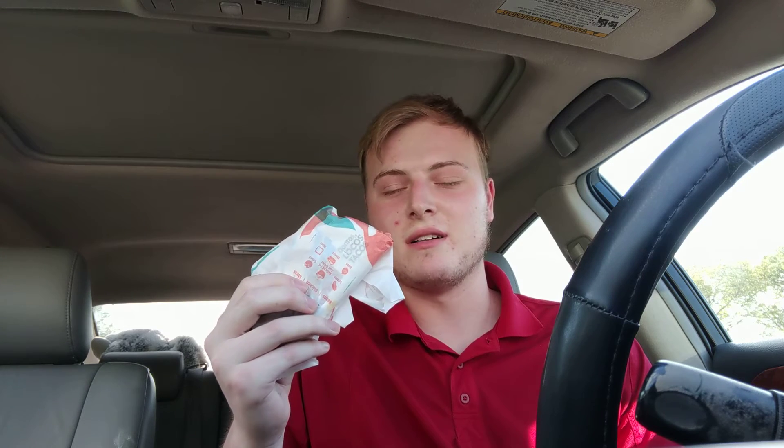Hello everyone. Normally I don't do this, but I decided why not? Today I am going to be doing a food review of the Doritos Locos Taco from Taco Bell. I have never had one of these before, and I'm pretty sure they've been around for about half of my lifetime. So today I'm finally gonna try it.